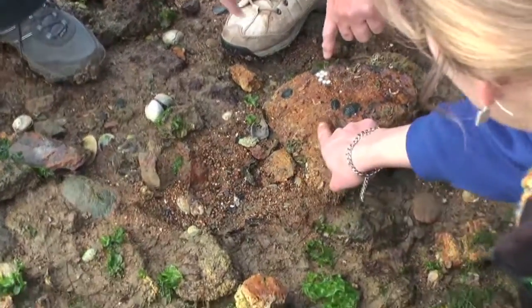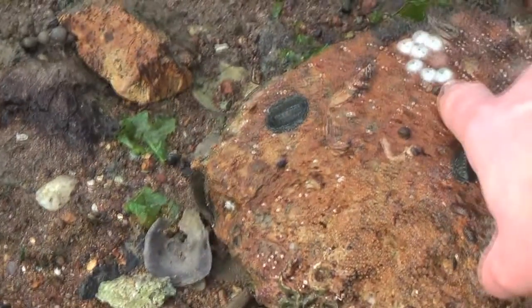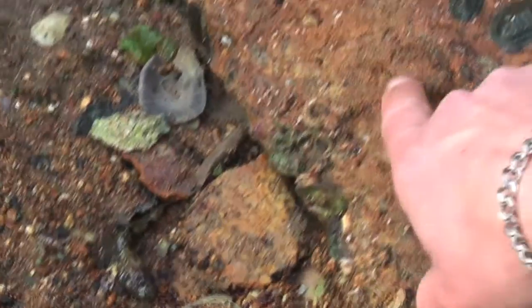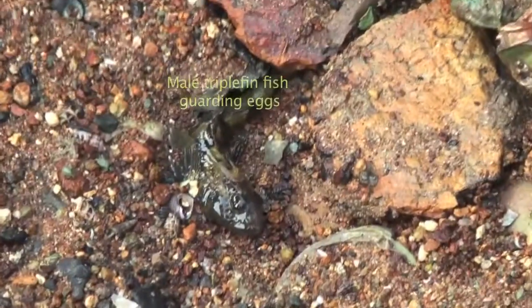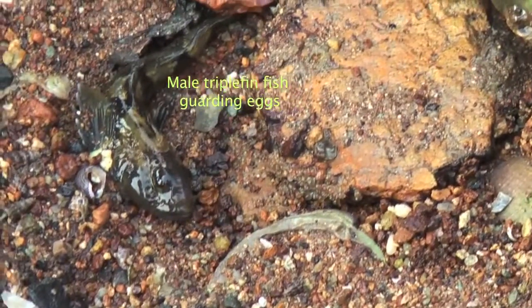Another lovely triple fin — look at all the eggs! Actually, that's a different type of egg. I want to say it's a limpet egg because I've seen those before. So this is a type of limpet egg here — you can see all the little bubbles. And there's the daddy triple fin guarding those other eggs. I've actually looked at the limpet eggs under the microscope — didn't know what they were — and finally got a professor to tell me. They're very cushy, very lovely.